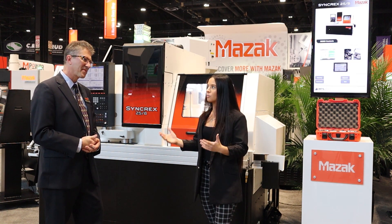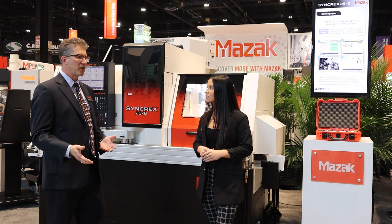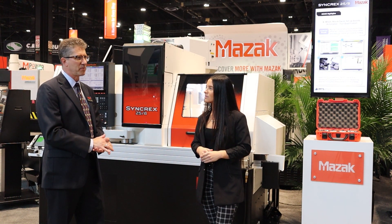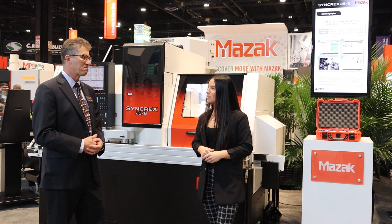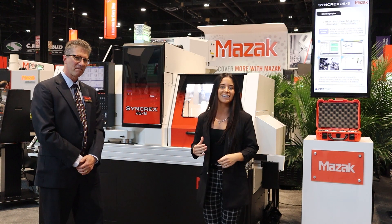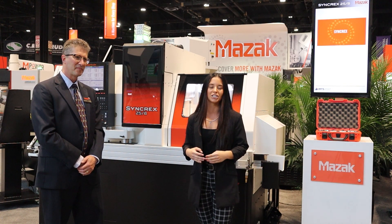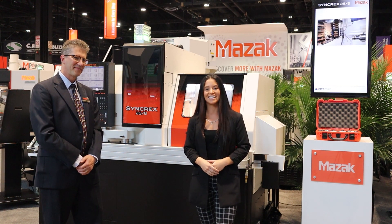If customers want to learn more about the Syncrex line, where can they get more information? Definitely here at the booth at IMTS, and they can visit us at www.mazak.com. Thank you for watching — here is an excellent reason to come to IMTS and see the new products being launched by Mazak. Thanks, and we'll see you next time.